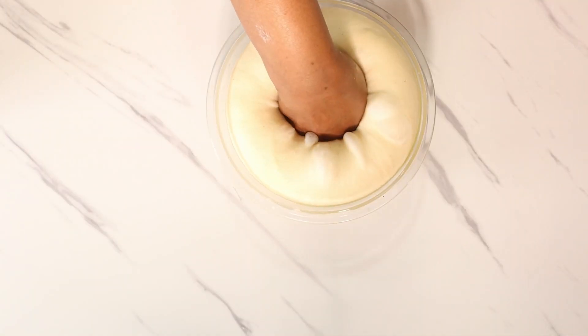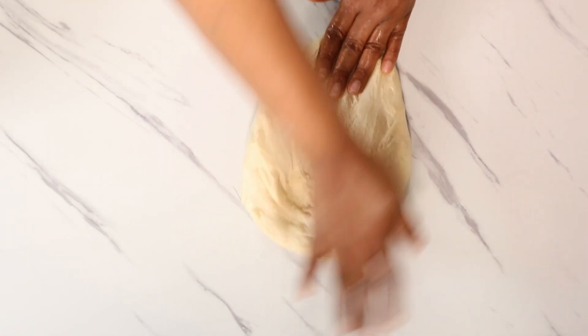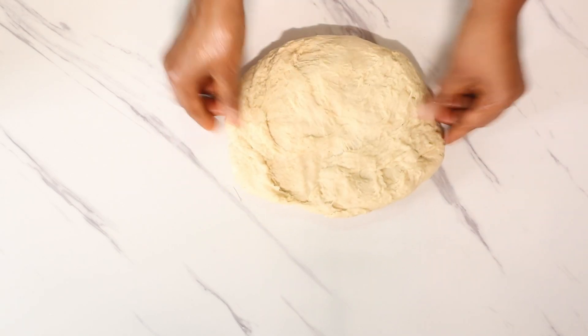Degas the dough by pushing your finger, or your entire fist if you prefer, into it. After degassing, it's time to shape your dough. Measure the entire dough and divide it into two equal parts.